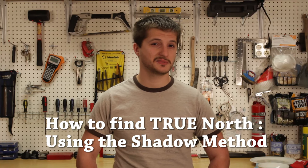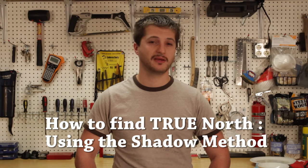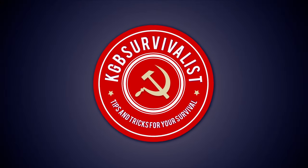Привет товарищи! Welcome to my channel. Today's topic is how do we find true north without a compass. It's actually quite simple.